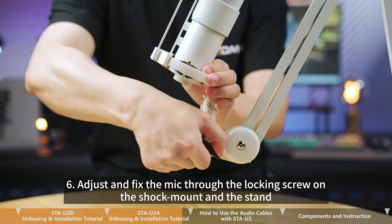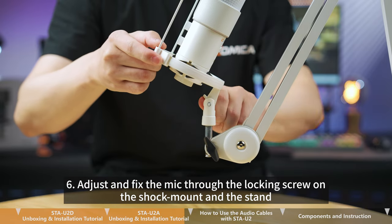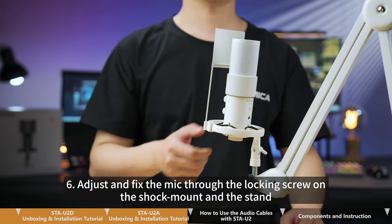Step 6. Adjust and fix the mic through the locking screw on the shock mount and the stand.